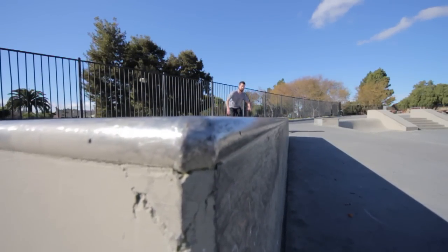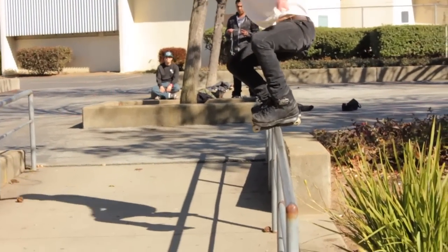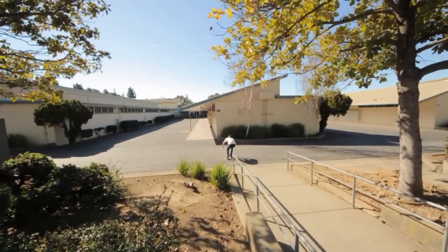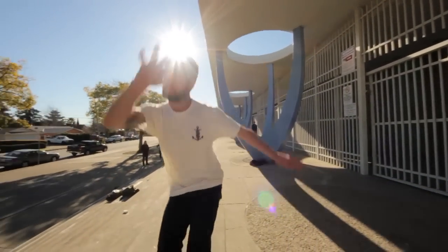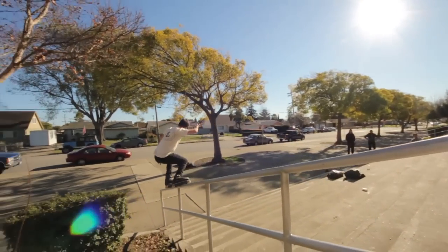When I first come up to the ledge, you might notice I throw my arms across my chest — it helps me get a little bit more spin. It's a good little trick, but don't overdo it because it'll throw off your center of balance. When you're in the air trying to spot your lock-in, I like to look down at my feet, and if you're near the ledge, you should be able to see where it is.